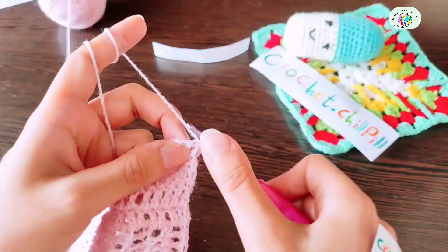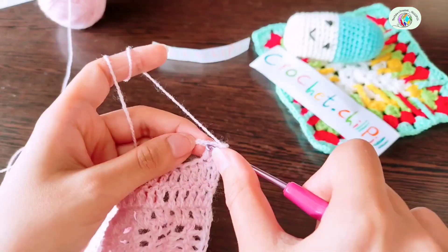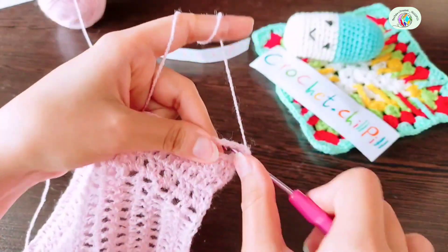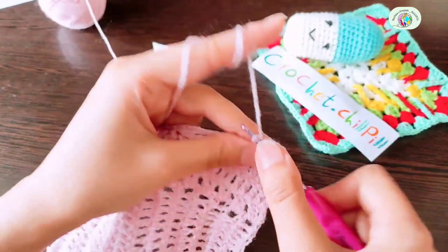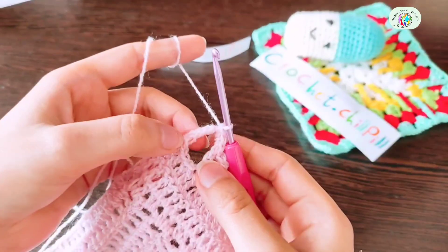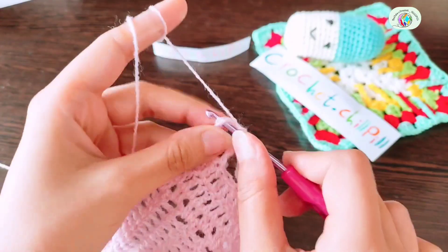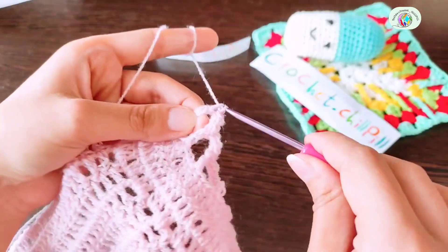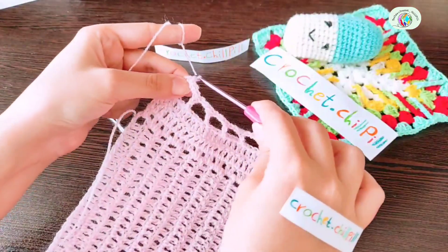For the next row, turn your work and make a single crochet in every stitch, and make 3 single crochets into every chain-3 space. At the end of the row, make your last single crochet into the last double crochet, which was 3 single crochets inside each other or 1 single crochet plus 2 chains. At the end of the row, chain 1 and cut the yarn.